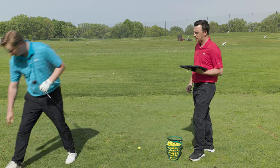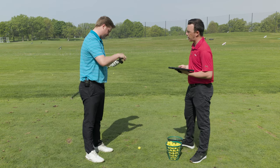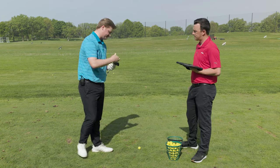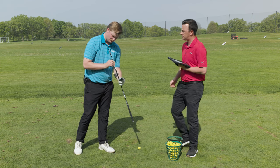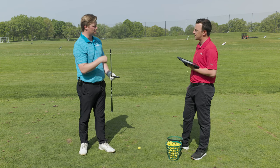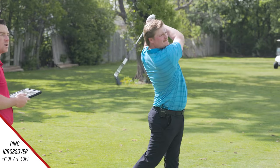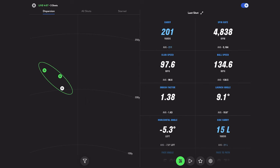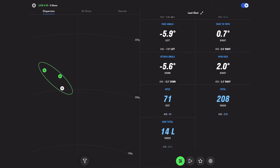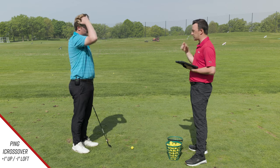Jake decides to take the loft down one degree. In its standard setting the club is at one and a half up; he moves it to the minus-one setting — one degree upright — which drops lie angle half a degree but goes one degree stronger in loft. A mishit produces 4,800 spin and only 71 feet of height, but it's clear the spin is staying fairly high. The Ping Eye Crossover is noted as a higher-launching utility iron than most.